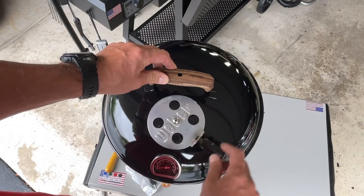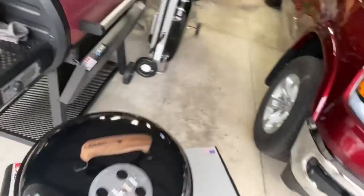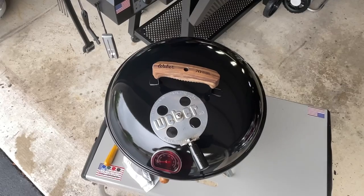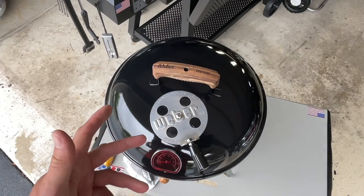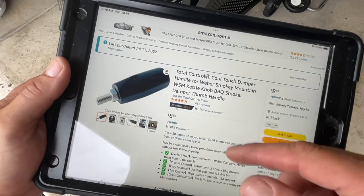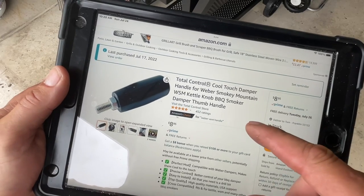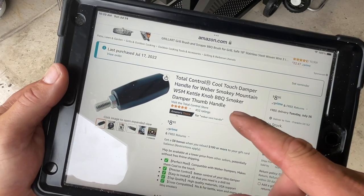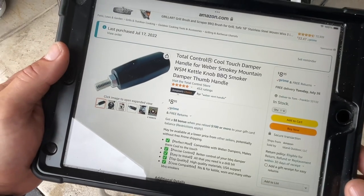You put it on the bottom too - we're going to put it on the bottom too. Let's take a look at it online. Here it is on Amazon - it is nine bucks. 'Total Control Cool Touch Damper Handle' for the Weber Smoky Mountain WSM. It works really really nice.